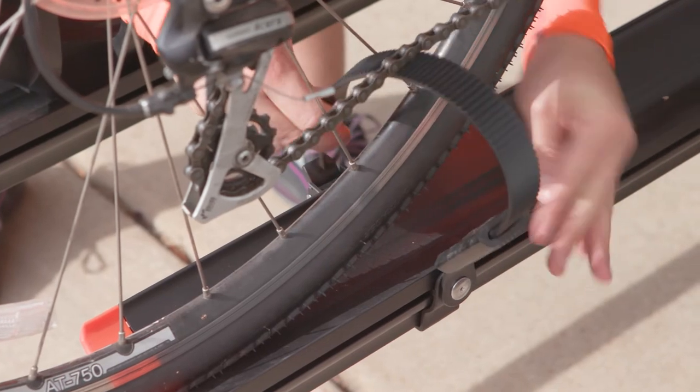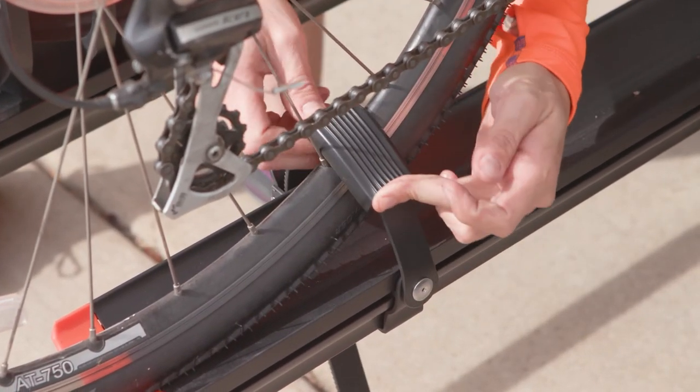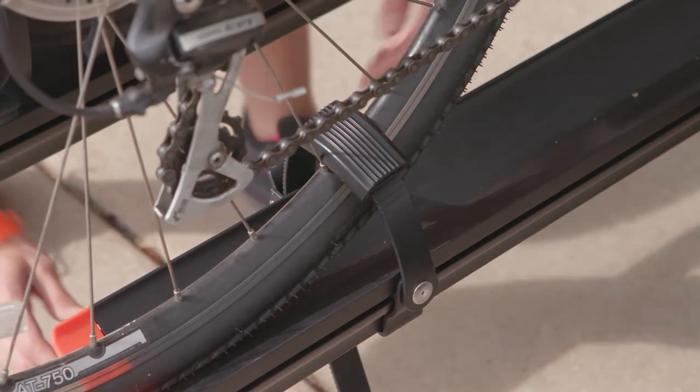Finally, position the wheel strap to be centered on the bike's rear wheel. Insert the strap into the latch, adjust the sleeve, and tighten the strap firmly around the tire.